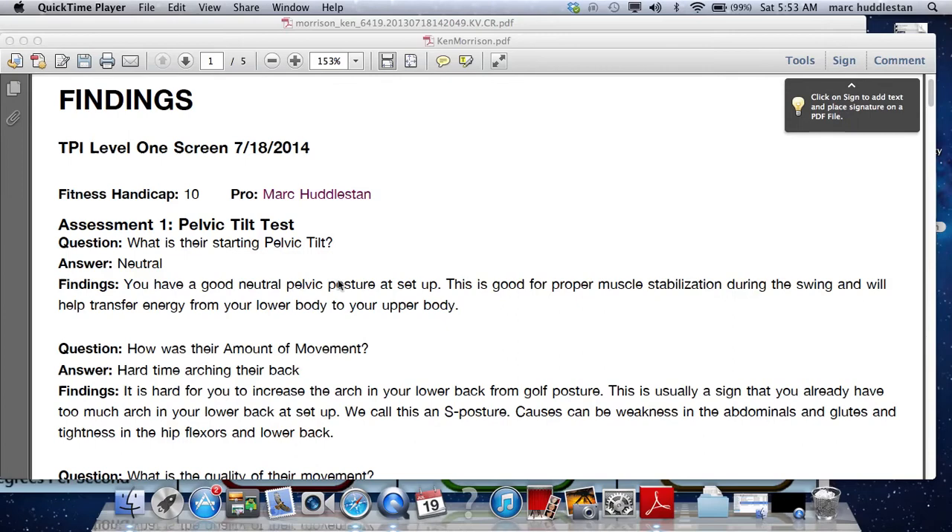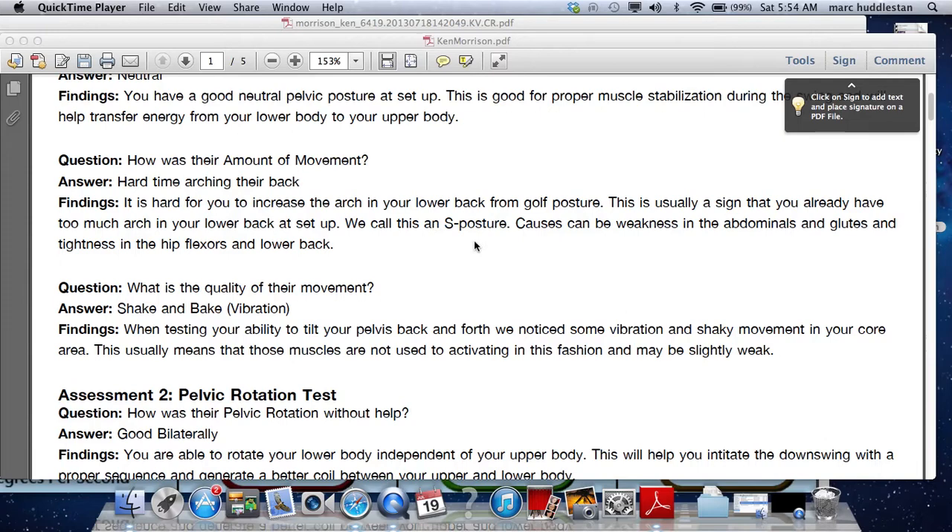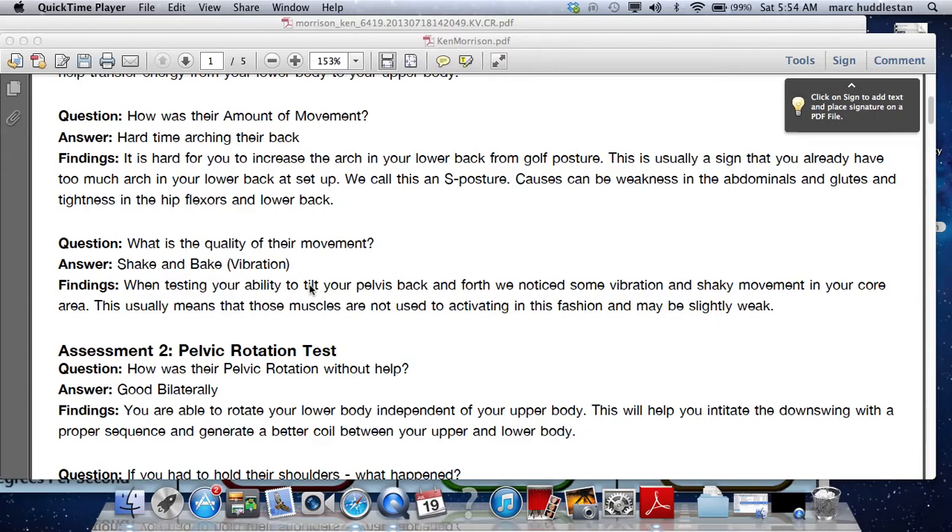One of the first things that comes up, Ken, is that you have a difficult time arching your back, and there's some vibration in the pelvic tilt test. With the trouble arching your back, if you can't do that, it always suggests the hamstrings are tight — and we have that confirmed later on with the toe touch. That will change a few positions, and as you said, you feel like sometimes you're too rounded as well. We'll try and loosen that up.